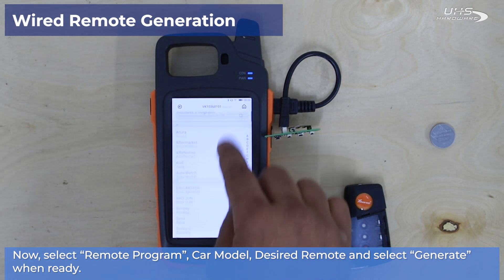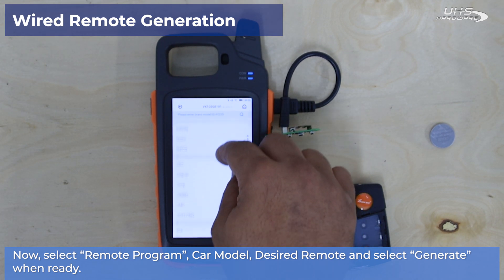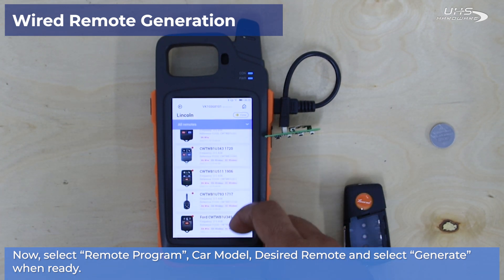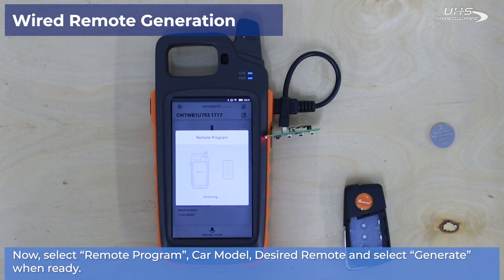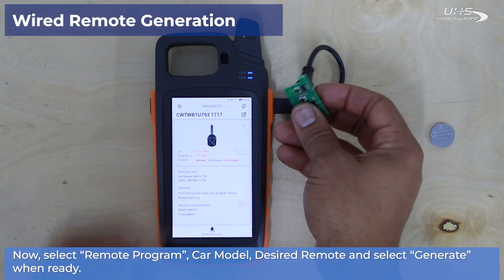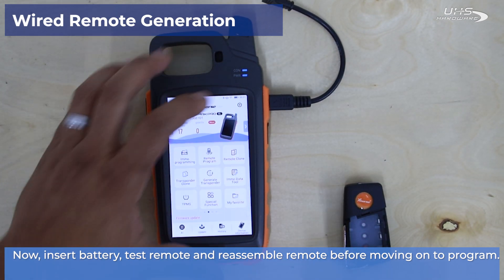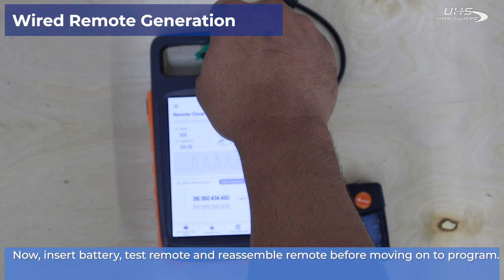In our menu, we'll select Remote Program, and then choose the applicable car model, desired remote, and then select Generate once you're ready. Once your remote has fully generated, insert the battery into the remote. Then head back to the Home menu, select Remote Clone, and then make sure that the remote frequency received is the remote frequency needed for the vehicle you're programming to.